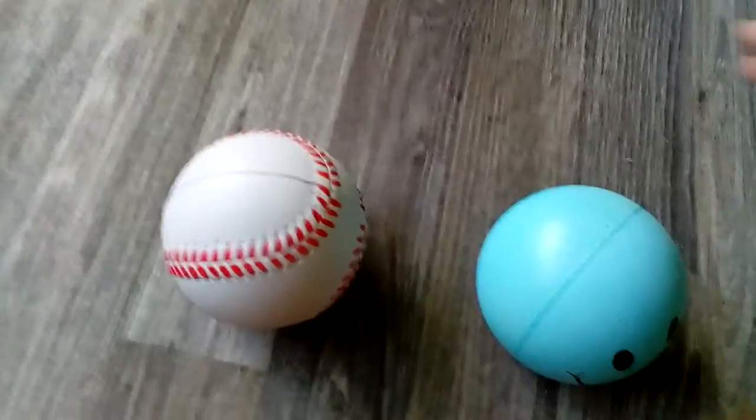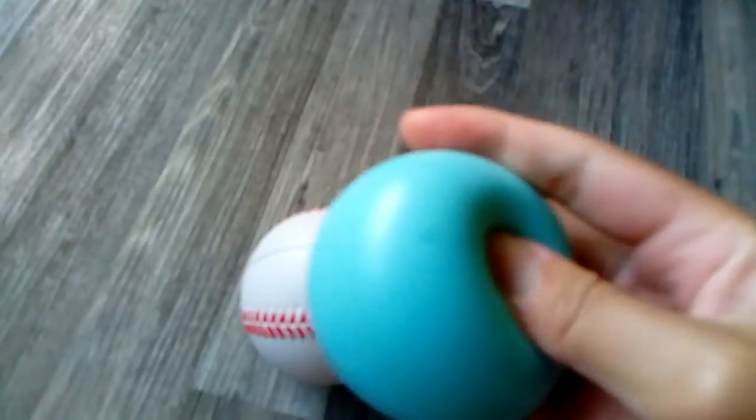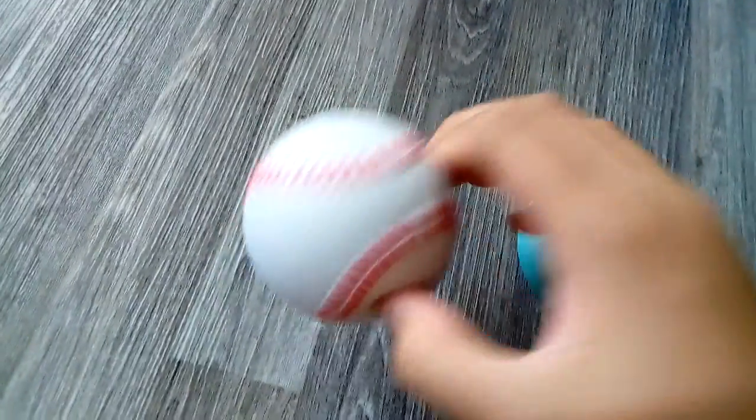I have these two large ones — this is the blue smiley face one, and this one is a baseball.